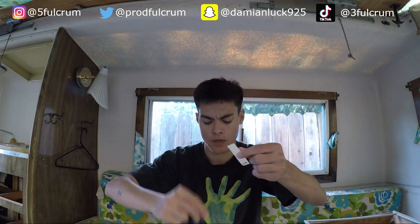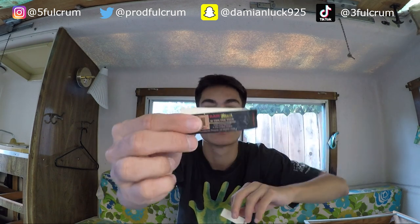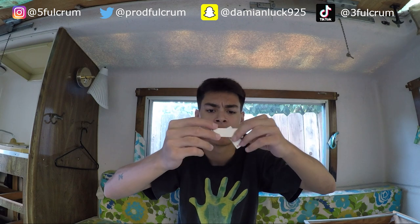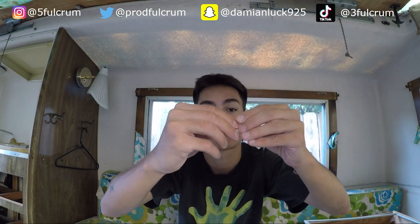Step two: you're gonna need some filter tips. I got these RAW filter tips — I've had them for a while. You can get a pack of already pre-made tips and this stuff lasts a long time, I've had this pack for like a month or two. Basically you fold it along the perforated lines.